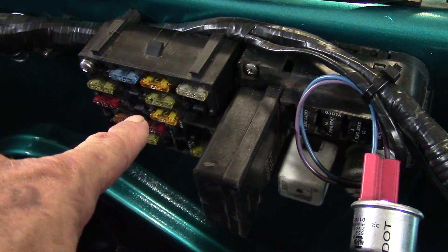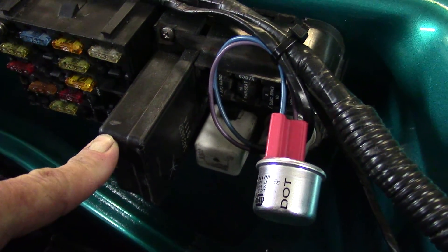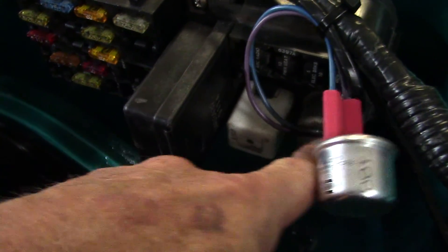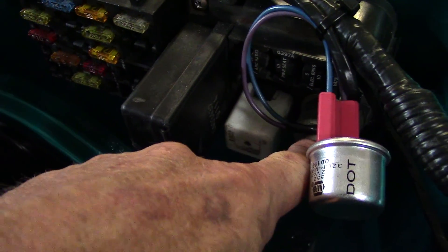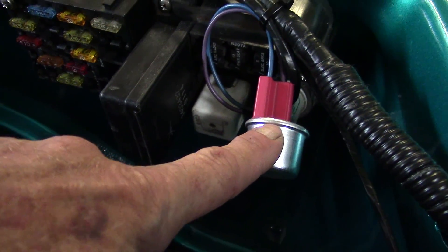Fuse box for the regular push-in fuses. This is your headlights-left-on reminder, the horn relay, the four-way flasher down underneath, and the turn signal flasher up top there.